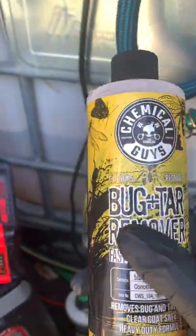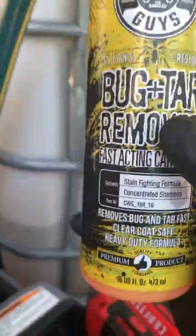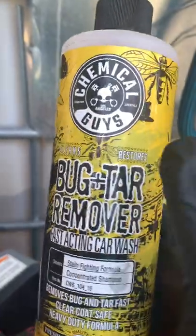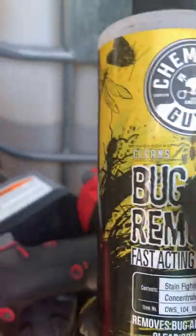That's my strip soap, and the first thing you see is bug and tar remover. This is going to do a double job for me because it's a super concentrated cleaner — this is going to be a strip wash but it's also going to get the bugs and tar off the car, so I don't have to do a whole other step for that. We should be near about three minutes, so let's go do this.